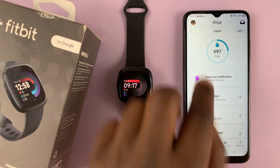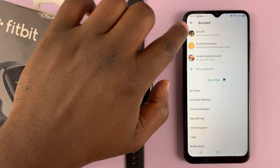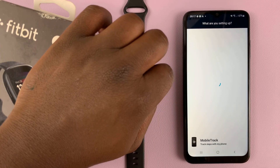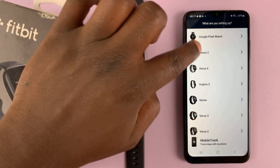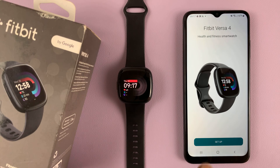On the Fitbit app, go to the top left corner and tap on your profile avatar or profile picture, then select 'Set up a device.' Tap on that, then select your Versa 4 again and tap on 'Set up.'